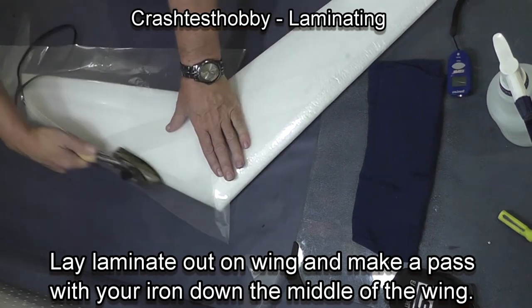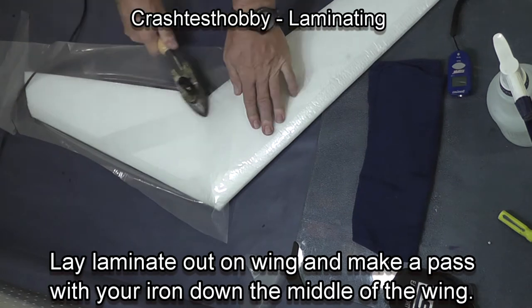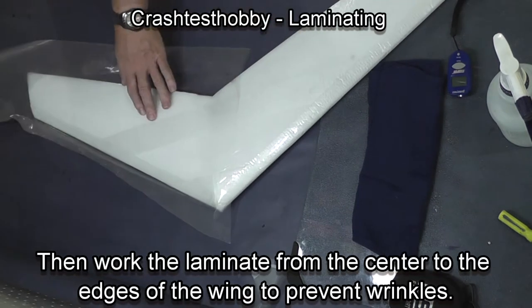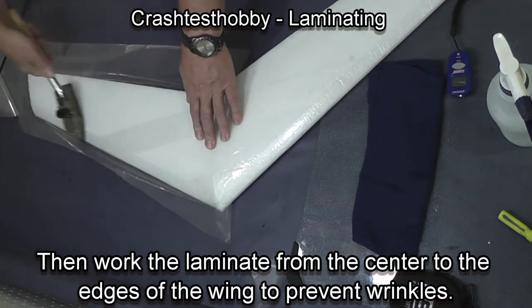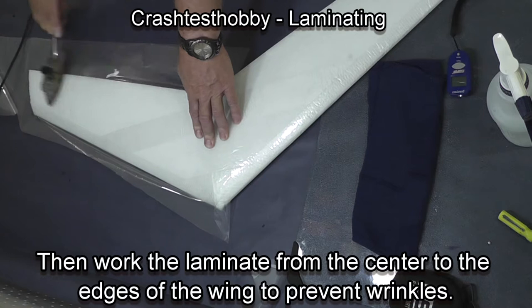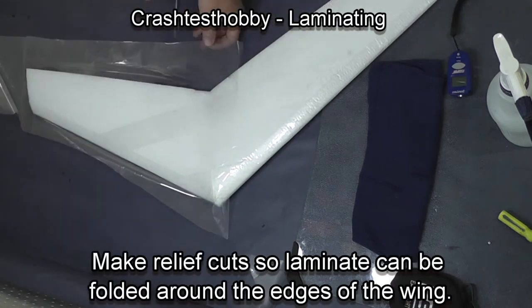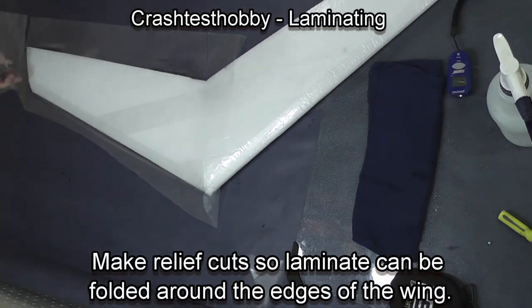When you start laminating, lay your laminate out and start with one long stripe right down the middle of the wing. Then work from that stripe outwards towards the edges and the corners in order to get a surface without wrinkles. You need to start with low temperature because if you start with a higher temperature, the laminate will start to shrink before it even touches the foam and leave wrinkles.